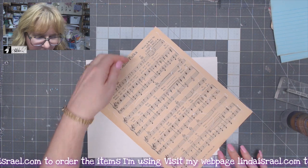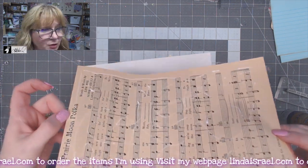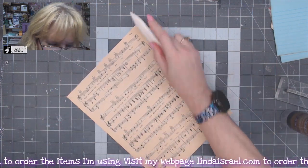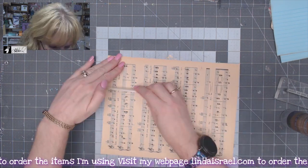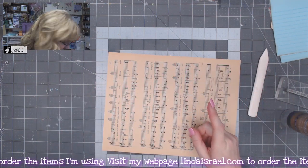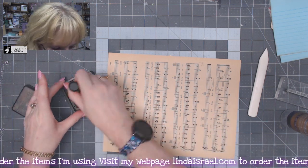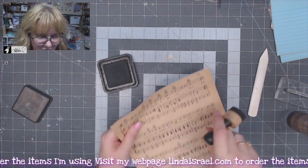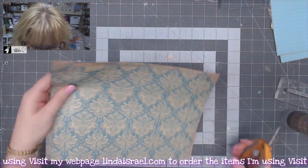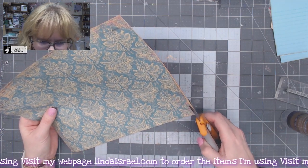A lot of people ask me how do I keep my pages from buckling, and my glue is really thin — you can barely see it on there. I'm using my bone folder to smooth it out, and while I'm waiting on that glue to dry, I'll use my Distress Ink Walnut Stain and go around the edges. I noticed I got off just a little bit, so I'm going to trim away that excess paper.